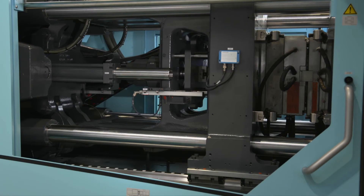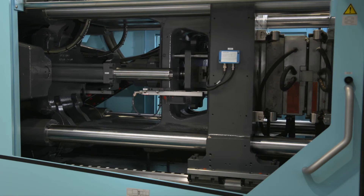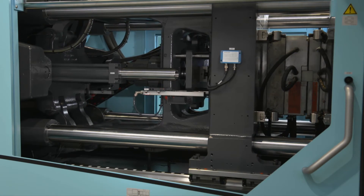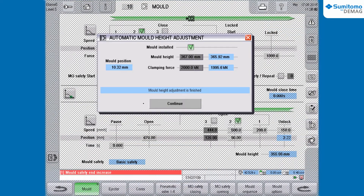The chosen program starts and the mold clamping force is adjusted to the set value in several steps. When the set clamping force is reached, the button Continue appears in the dialog box.